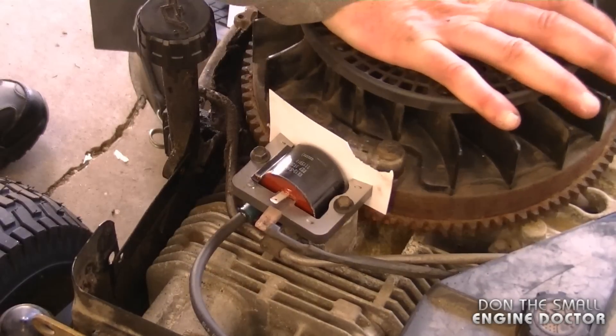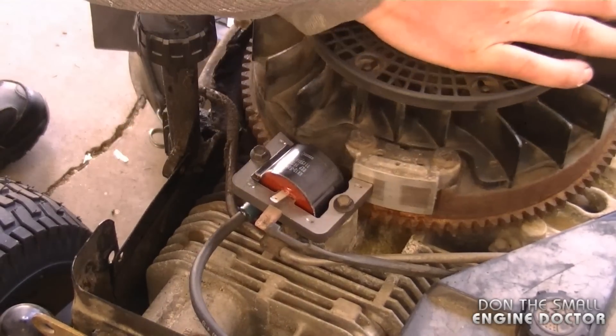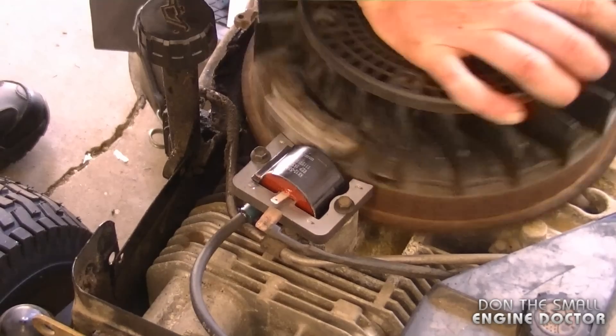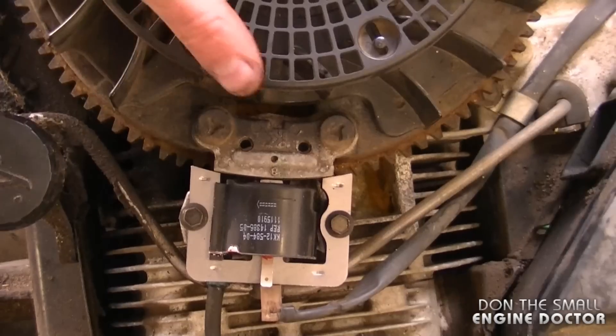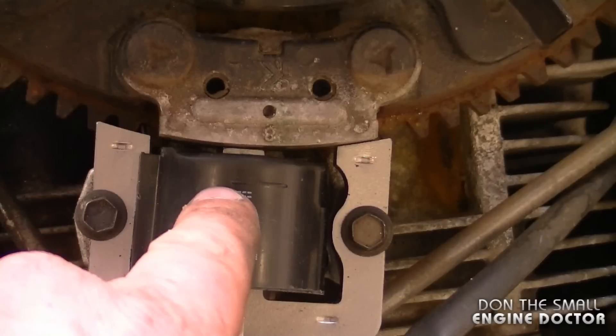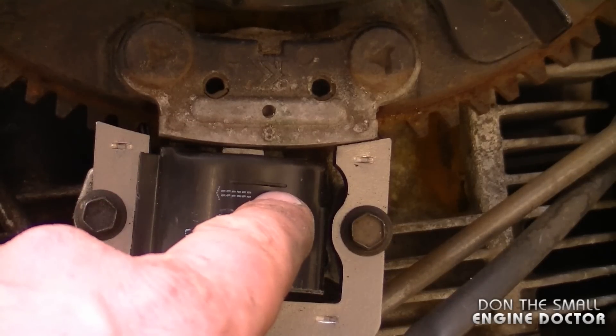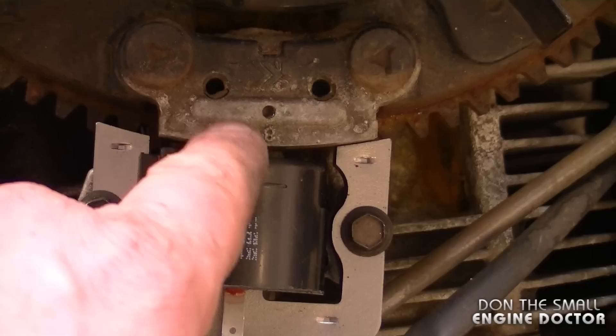Now just simply turn the flywheel and remove the business card. There should be a nice gap between the ignition module and the flywheel, just like you see now. If your ignition module is rubbing on the flywheel magnets then you're going to need to re-gap it — it cannot be rubbing at all on the flywheel.